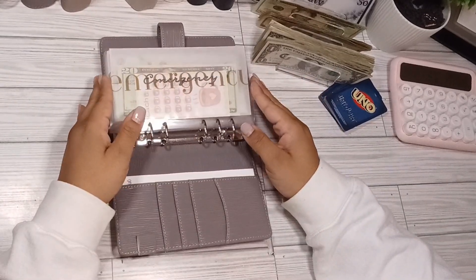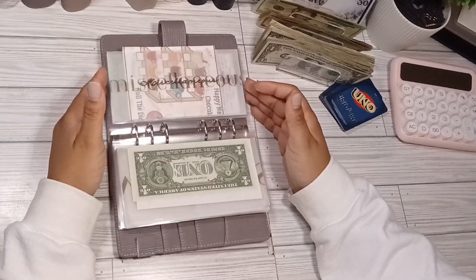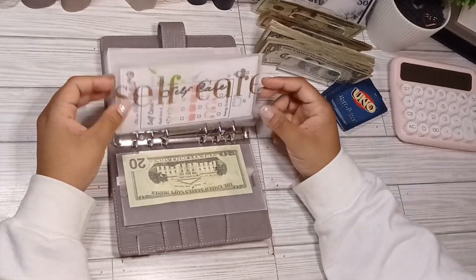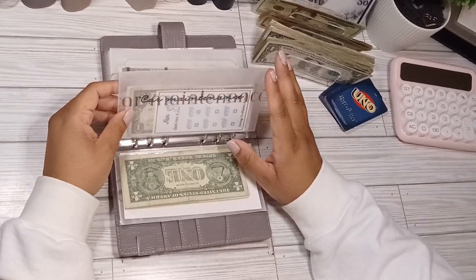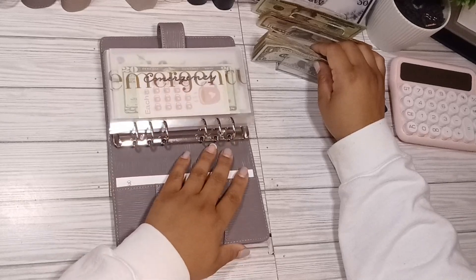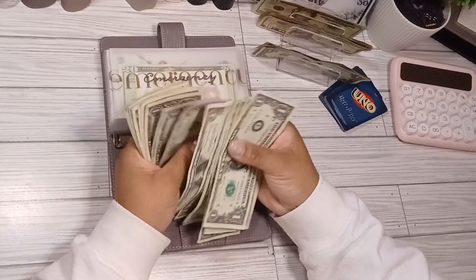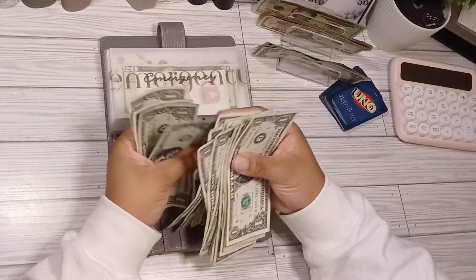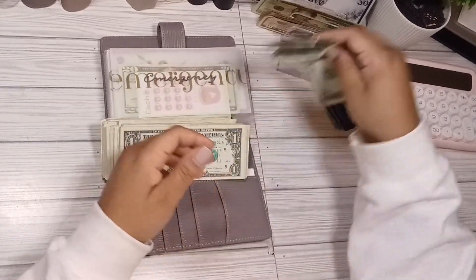I'm going to go ahead and stuff money into these binders whenever I put money over to the side and get money placed into my Sophie account. It's a little difficult for me to take money out of the Sophie account because it's an online bank, not a local bank. So you will be seeing prop money whenever the money is being placed into the savings account. With that being said, I think I said $30 — so one, two, three... all the way to thirty. Yes, $30.